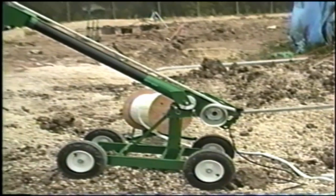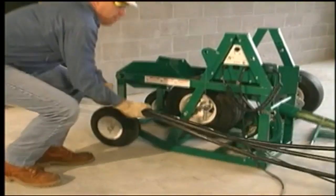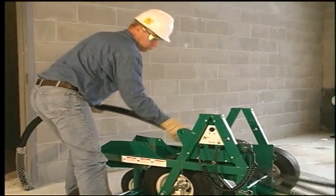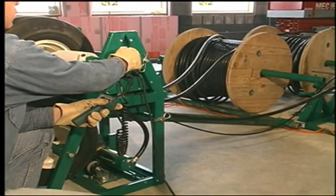Now, in conjunction with Greenlee's highly successful family of cable pullers, there's a new product that takes much of the effort, time and cost out of the other end of the pull, where the cable first feeds off the reels.